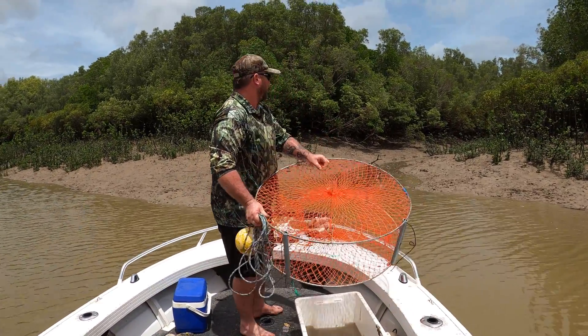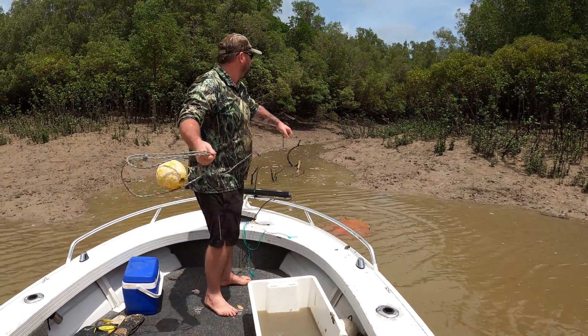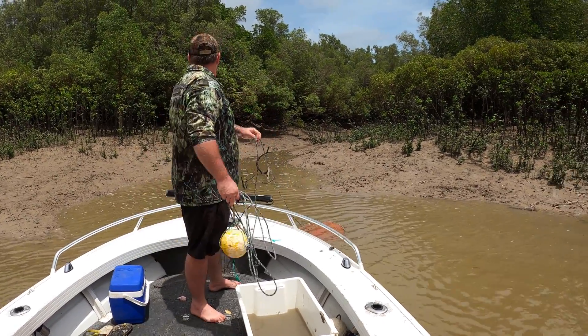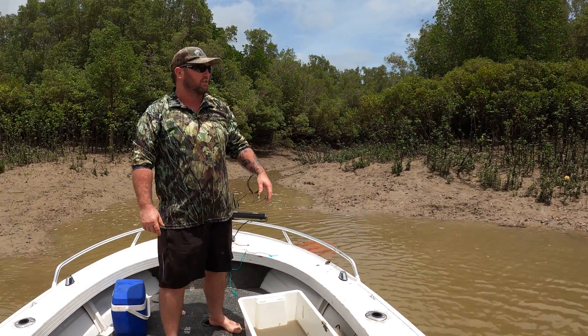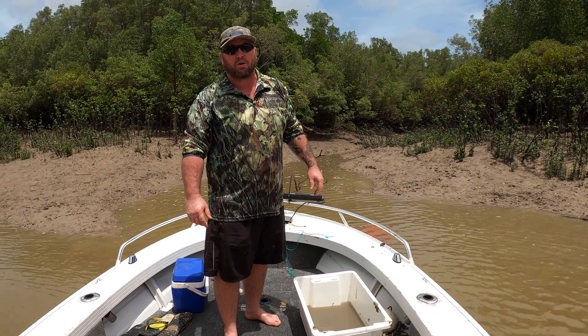What I'll do is throw it right here in the channel. Try to get it flat always, like that. And then because there's a snag there, you want to throw your float up in a tree if you can. We'll be back in about half an hour just to make sure all these pots aren't getting tangled up — that's how you lose pots.